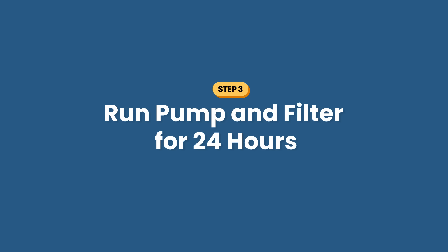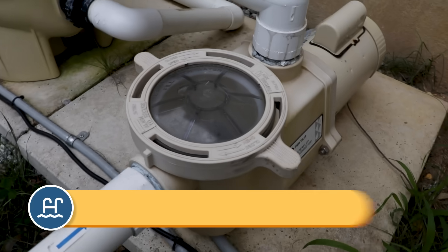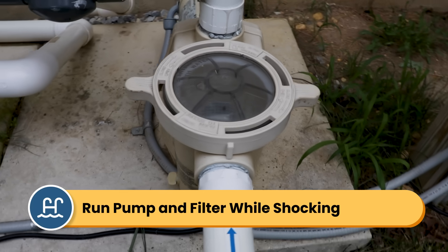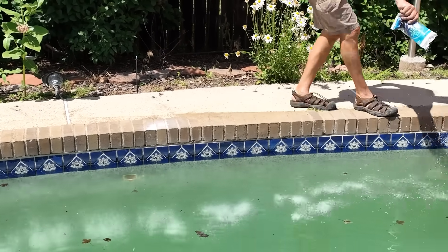Step number three is run your pool for 24 hours. You want to run the pump and filter for the next 24 hours with your filter on the filter setting. It'll need to be running when you add shock so that you can start to filter out the dead algae.